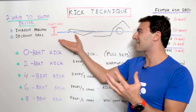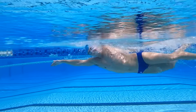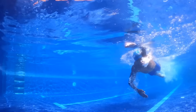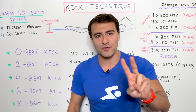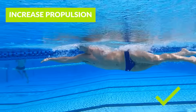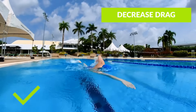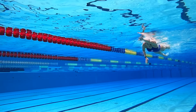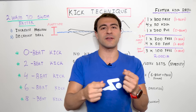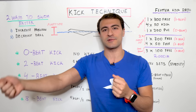Let's talk about how to actually swim faster, then apply this to kicking technique — a little bit of physics for you. We're going to talk about the differences between all the different beats of kick. In swimming, there are only two ways to get faster: number one, you can increase propulsion, and number two, you can decrease drag. It's really important to focus on decreasing drag because that's actually the easier and faster way to improve your technique and speed.